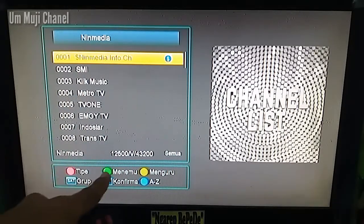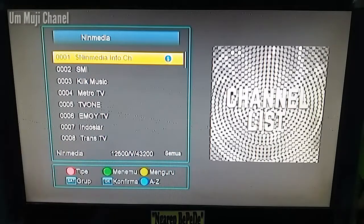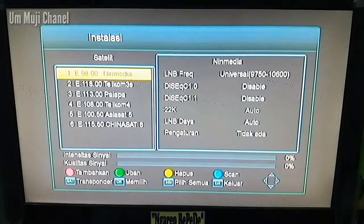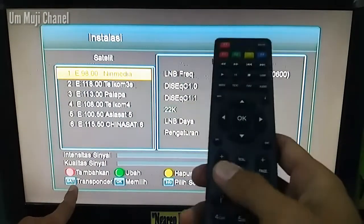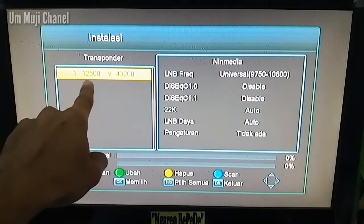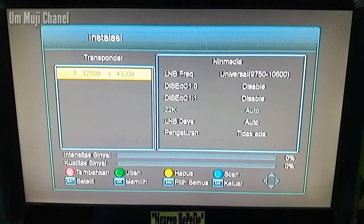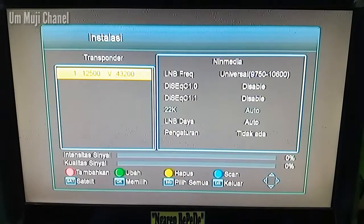Channel-channel yang lama yaitu pada Ninmedia 12500 V 43200. Yang perlu kalian lakukan adalah pertama kalian ke menu, kalian pilih daftar satelit, tekan OK. Di sini receiver kita kembali ke transponder lama punya Ninmedia. Jadi yang perlu kalian lakukan pertama adalah me-reset receiver kita — di sini untuk intensitas juga kualitas nol. Pertama kalian tekan menu.